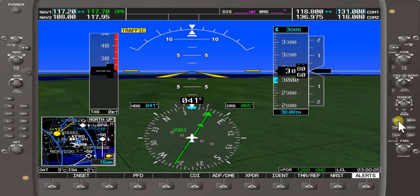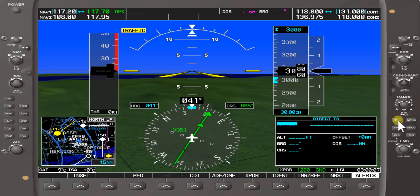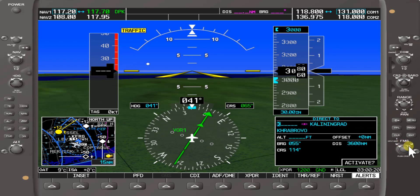What we're going to do now is press the Direct button. It'll bring up our menu. Today we're going to select using the FMS knob, identify with the cursor, and select K with the outer knob. Move over the cursor and turn the smaller knob clockwise.